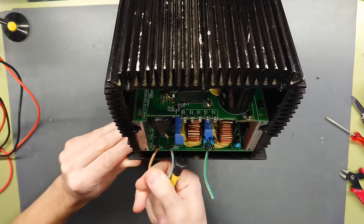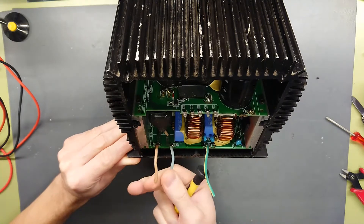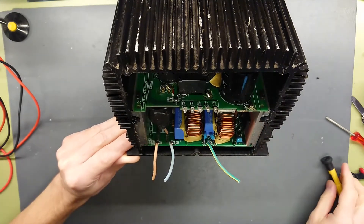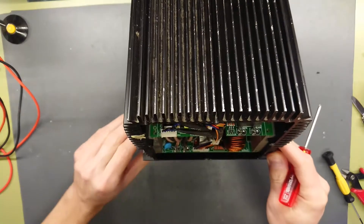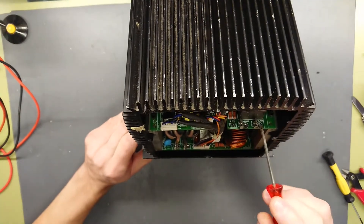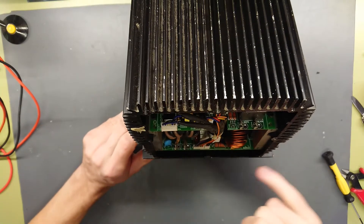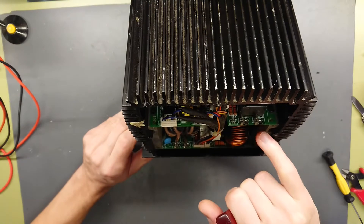Down here we have the ACL and ACN, so that's the mains input and a ground wire. At the other end of the charger there are two terminals — down the bottom one says B- and B+, and up here we have one that says white and black.